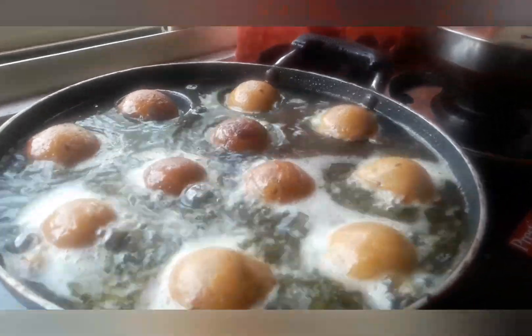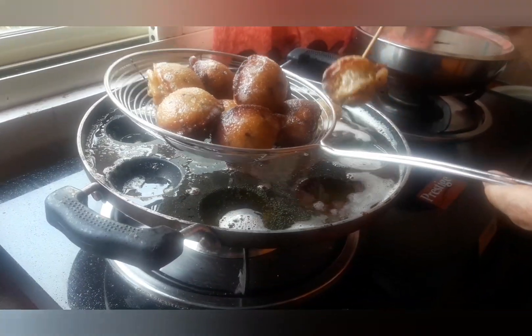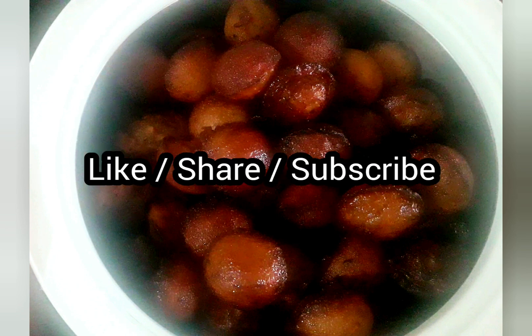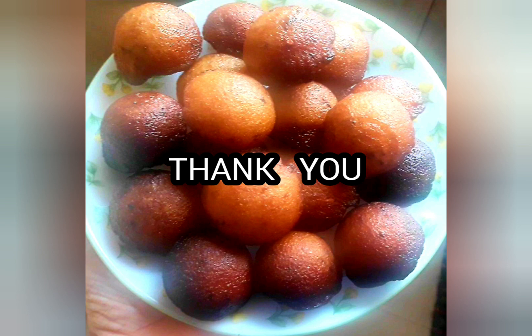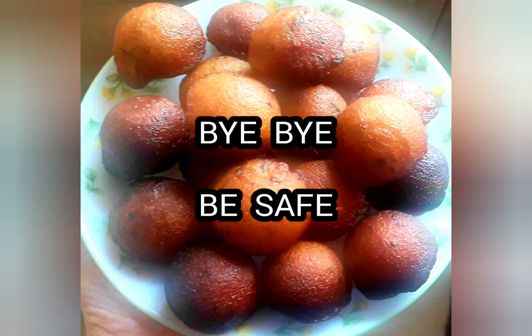You can also prepare this recipe using rice flour. The traditional South Indian dessert kajjaya is now ready to taste. Guys, try and enjoy! Like, share, and subscribe if you haven't subscribed yet. Thank you for watching, wait for my next video — until then, bye bye, be safe.